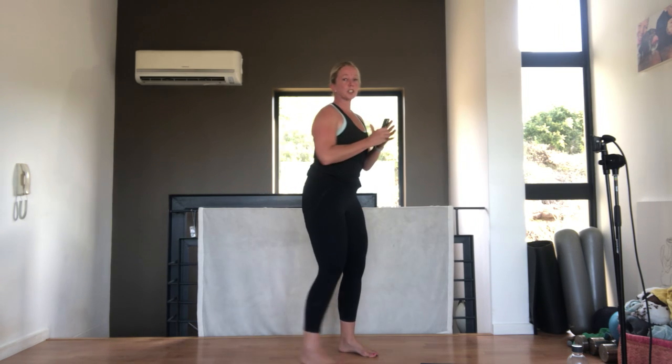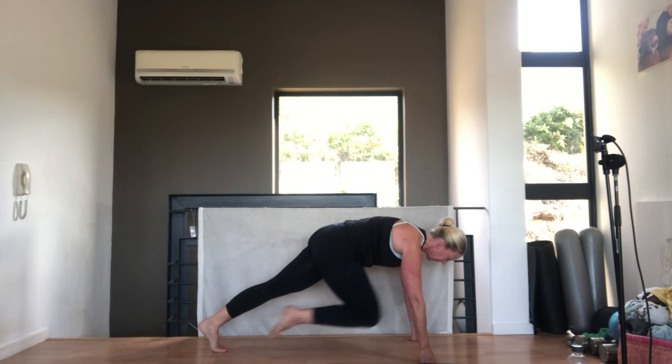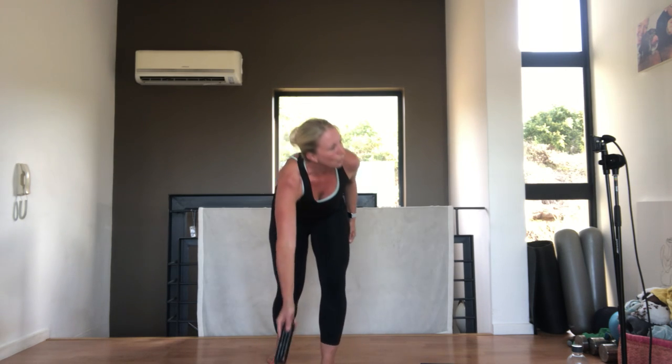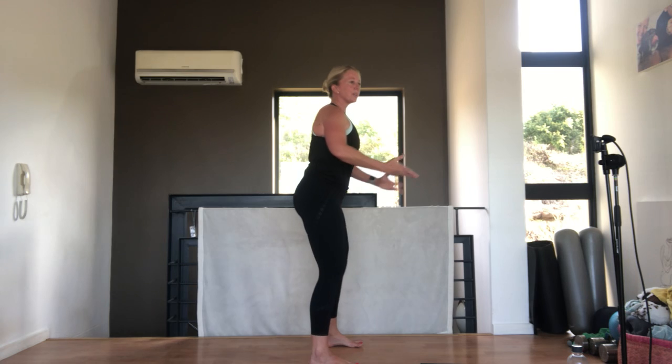We're going to start our Tabata session. We've got two exercises - we're going to start just with a straight squat for 20 seconds. Make sure your knees stay facing forward. Then we're going to go into a mountain climber, knees pulled in. You can do it at whatever pace you want, you've got to keep going for 20 seconds. We're going to do that twice. Let's go - squatting down and up, squeeze your bottom as you come up. Breathing out, pull your belly button in towards your spine. Make sure as you squat, your weight goes back through your heels.